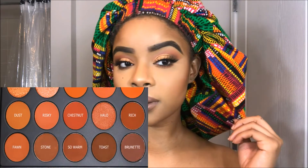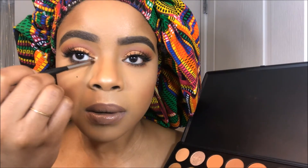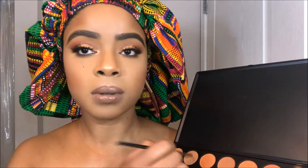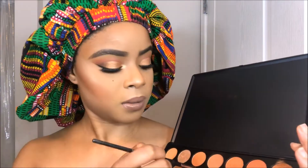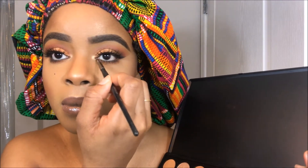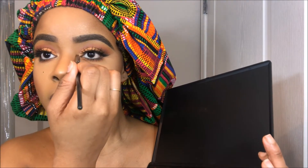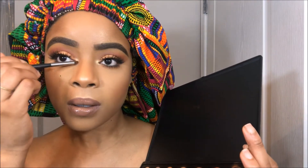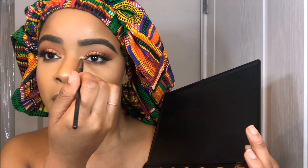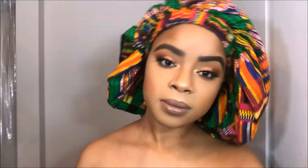I decided to go back into that gold Pure color and place it into my inner tear duct area. Y'all, I almost forgot to do my inner tear ducts — Donny Rae, get your life together! I knew I was missing something, so I went back into that gold and placed it right into my inner tear duct to brighten up the eyes. And then at the last moment I decided I needed a little more drama on my lower lash line.